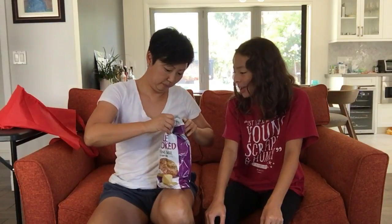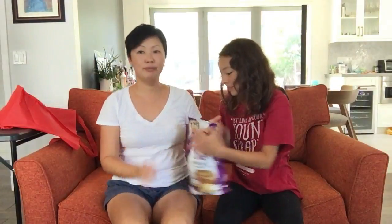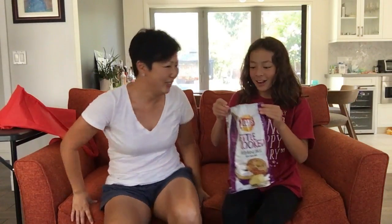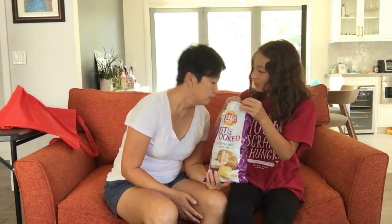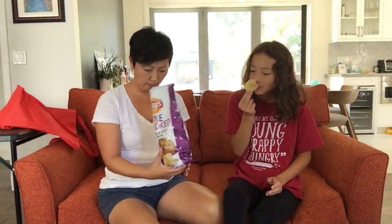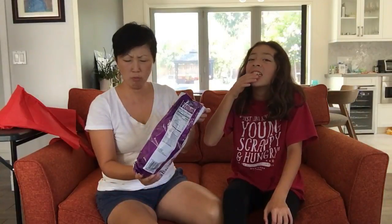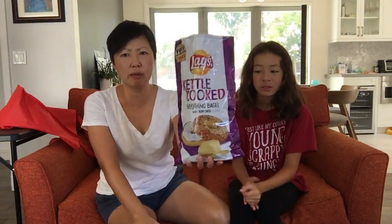So this is the everything bagel, which I have high hopes for because I love everything bagels. It smells like nothing — smells like a bag. It's supposed to be an everything bagel with cream cheese. No — it tastes like a really salty potato chip with like a hint of onion. This doesn't taste like an everything bagel with cream cheese at all.